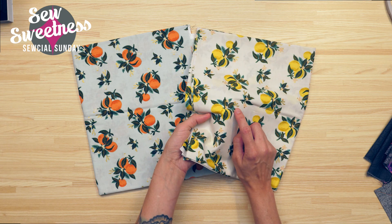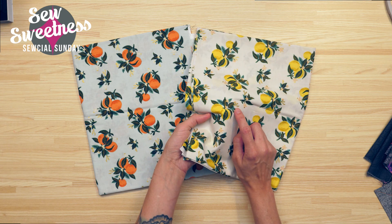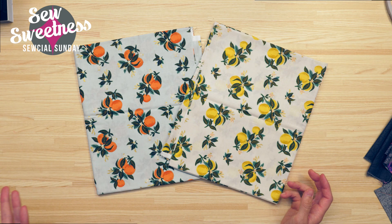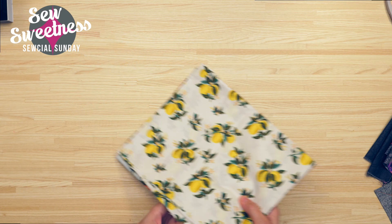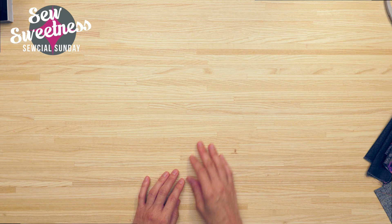These two are from Rifle Paper Company with a little bit of gold metallic — from the Primavera fabric line. I only picked up these two prints but the rest of the prints in the line are really great and some also feature metallics. The fabrics are accumulating and apparently I need to sew a little bit faster!